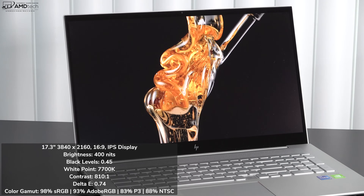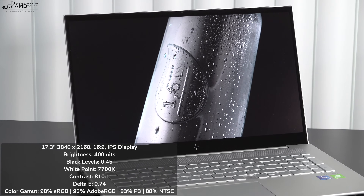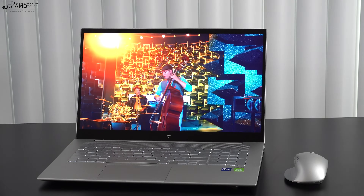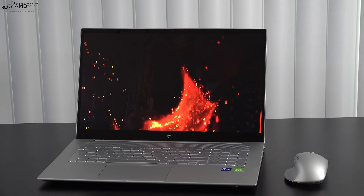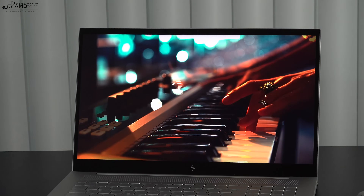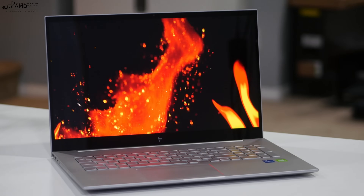You're looking at deep blacks, good white points, good contrast, and an excellent delta E score of 0.74 — anything below 2 is considered good. Color gamut coverage is strong: 98% sRGB, 93% Adobe RGB, 83% DCI-P3 wide color gamut, and 88% NTSC. This is a really good choice for content creators doing color grading, Lightroom, Photoshop, and video editing. It's a pretty bright display at 400 nits with no issues indoors or even outdoors, unless you're in direct sunlight.